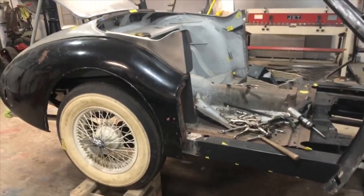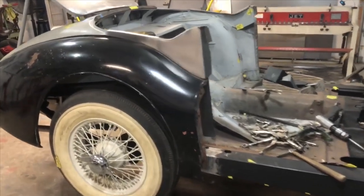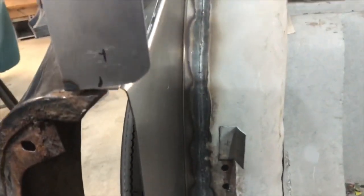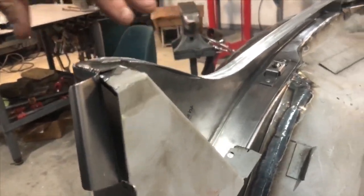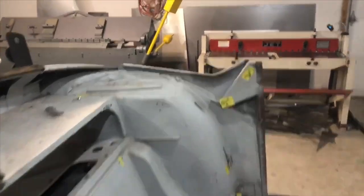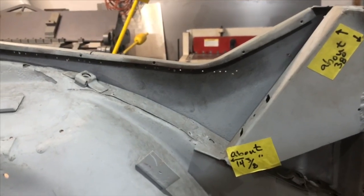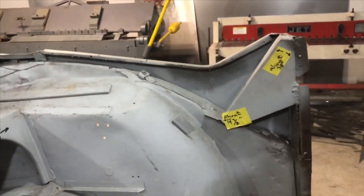Hey guys, I'm back and today this is what I was working on and I kind of fell into a dilemma. I ended up making the outer piece and the inner piece, and I bent it here and did a three-quarter bend back because part of the inner fender well was rotted as well. My question is: inside here, once this top piece goes on, is there wood that goes in there?